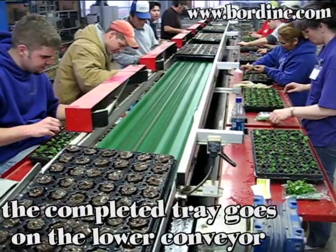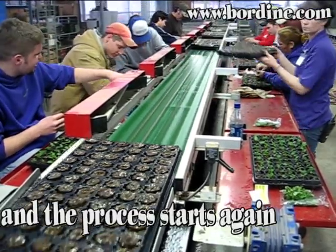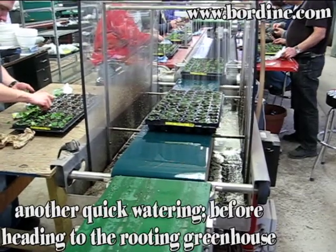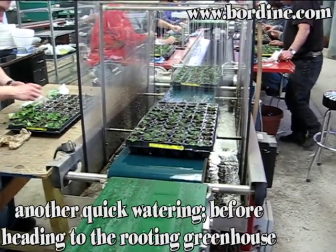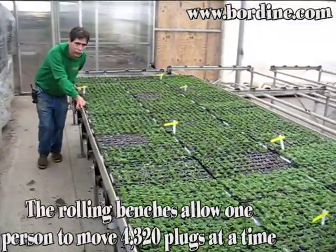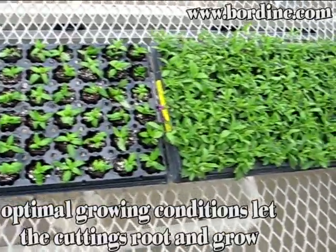The completed tray goes on the lower conveyor and the process starts again. There is another quick watering before heading out to the rooting greenhouse. The rolling benches allow one person to move 4,320 plugs at a time. Optimal growing conditions let the cuttings root and grow.